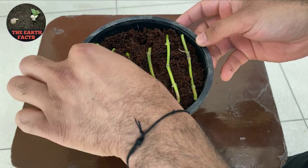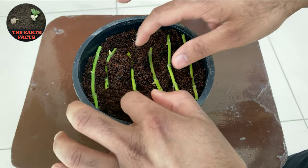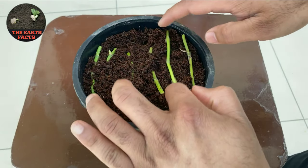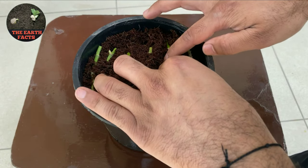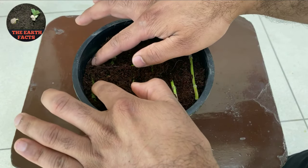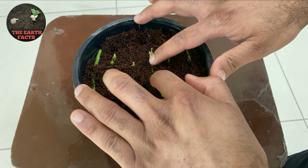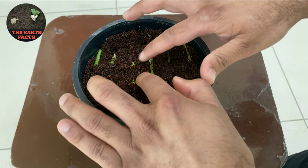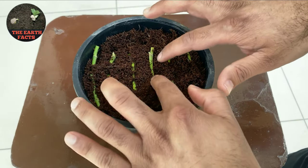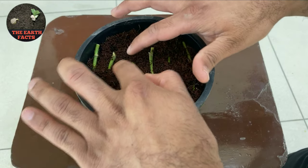As you can see in the video, after placing them in the pot, cover all the nodes and buds of the pothos plant with the cocoa peat so that new plants and roots can be formed. You can also gently press all the nodes or the stem so that all the nodes are covered with the cocoa peat or garden soil.